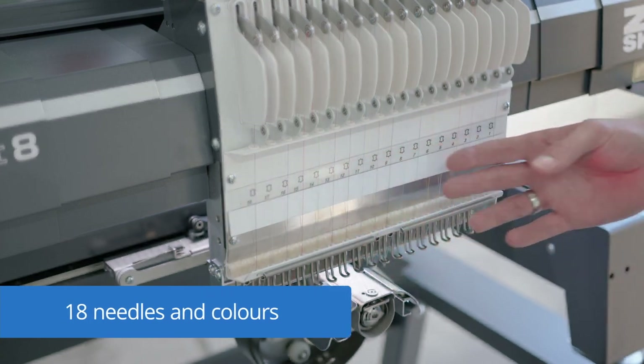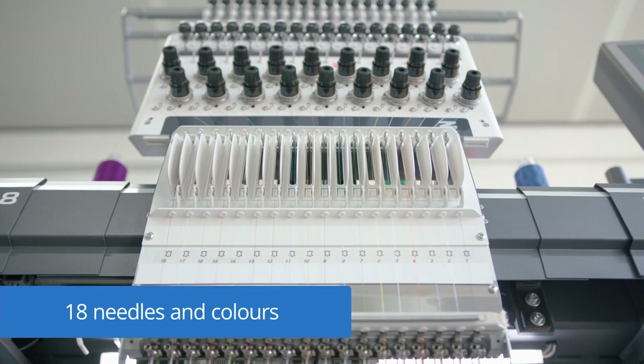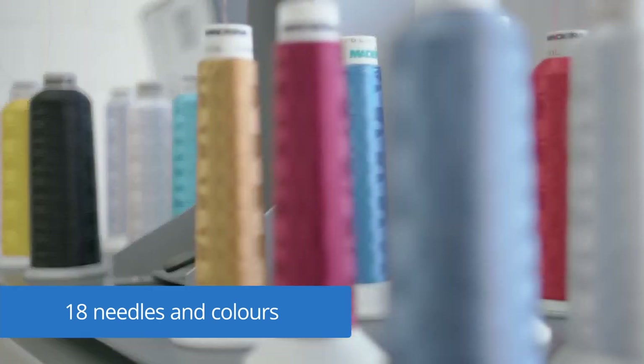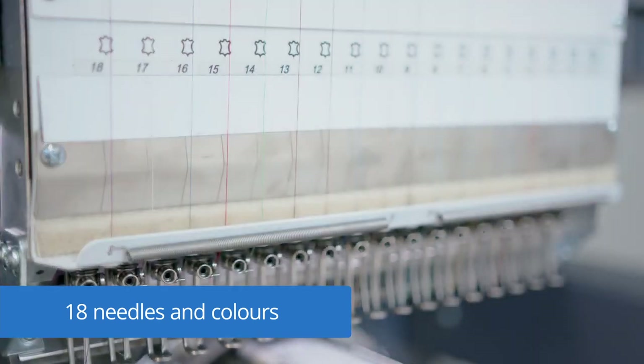18 needles allow efficiency, a new level of creativity and perfection. The engineering of the 18-needle head provides highest embroidery stitch quality. Having 18 needles drastically reduces downtime and preparation times for new jobs.